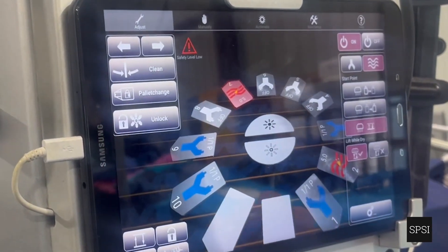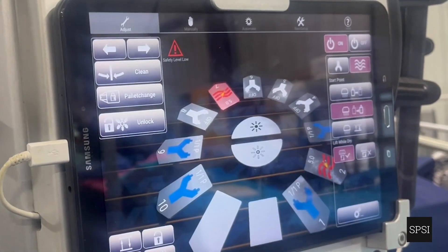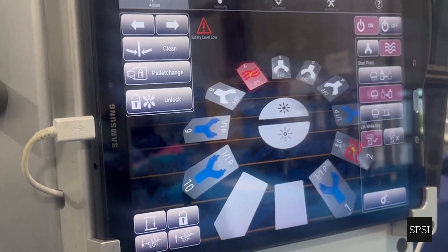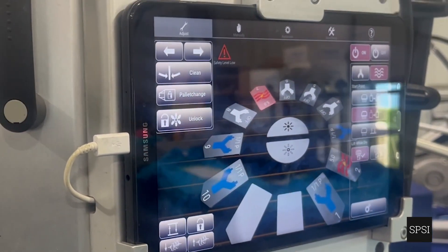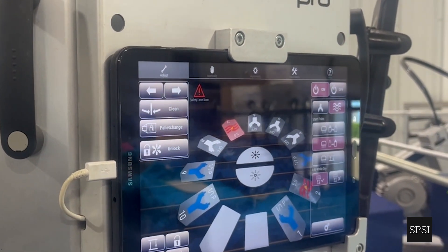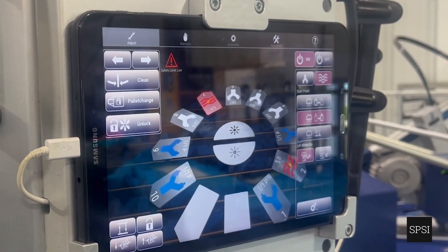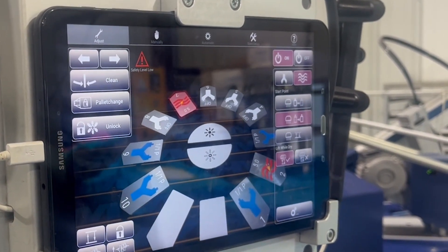The default setting for cotton shirts would be 'Start drier at index end.' With 'Lift while dry' ticked: if we have a five-second flash and a double stroke, and the first stroke finishes within two seconds, the machine will not wait for the flash to extinguish before doing the second stroke — it will allow a second double hit while the flash is still flashing.